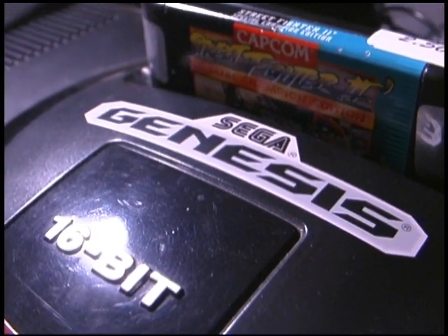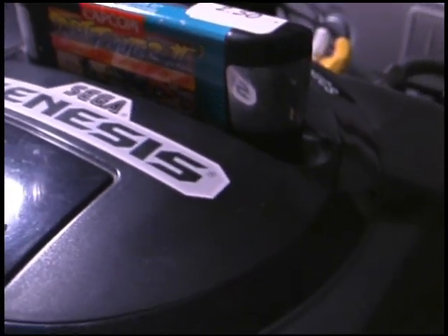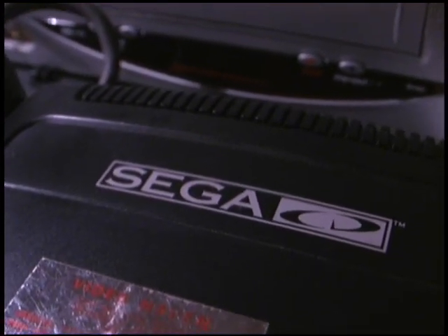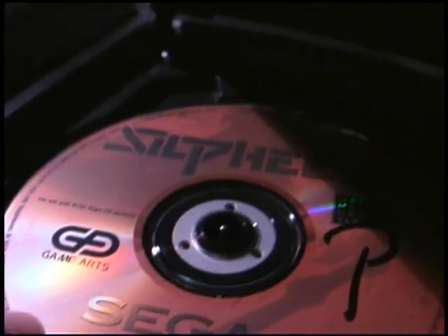The Sega Genesis or Mega Drive by itself is an incredible video game system, but what's interesting is that Sega tried to bring out a number of add-ons to increase the lifespan and potential of their console. My favorite is the Sega CD, which played newfangled optical media in the form of CDs.